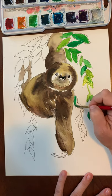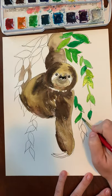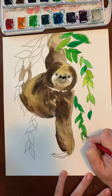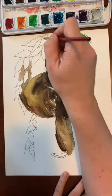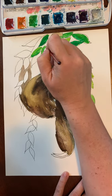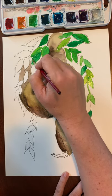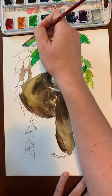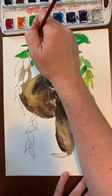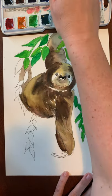I'm just going to do this real fast — you can take your time. You are welcome to stop this at any time if I'm going too fast for you to catch up. I like it when my leaves are not all the same color because in nature they're not really all the same color, but if you want to paint them all the same color that's totally fine.